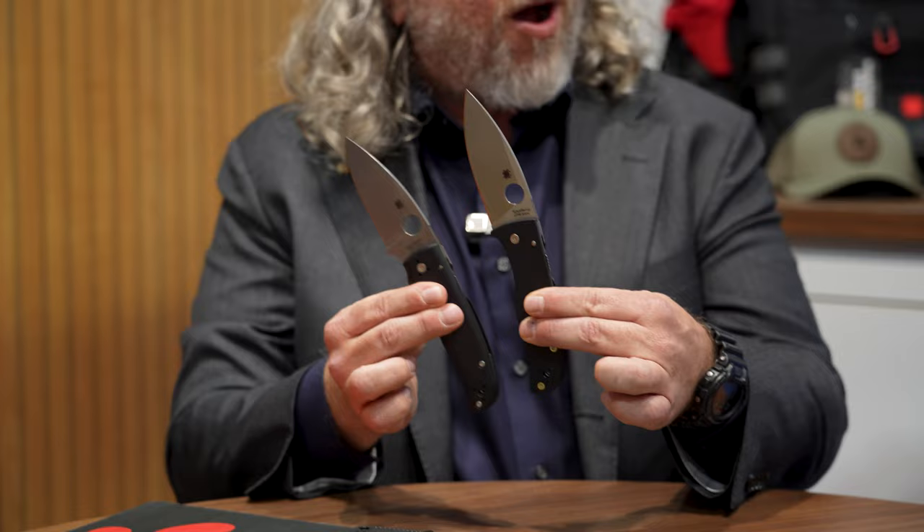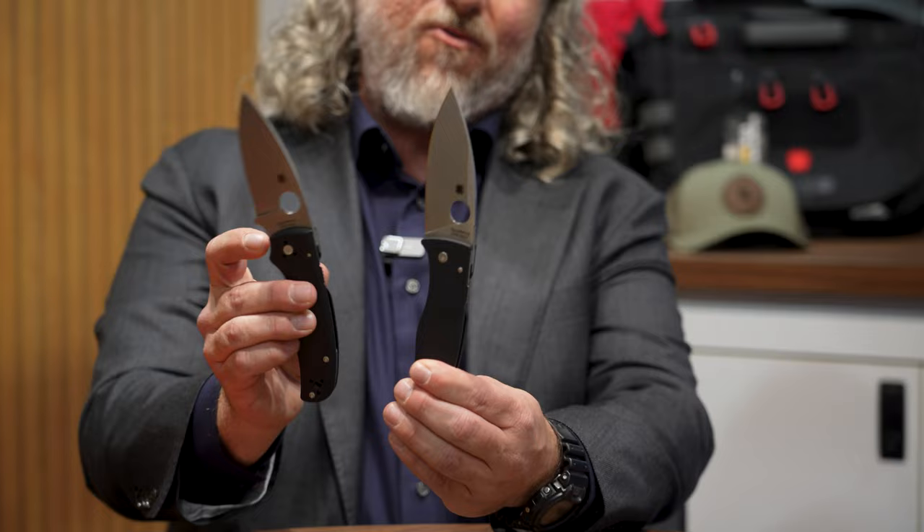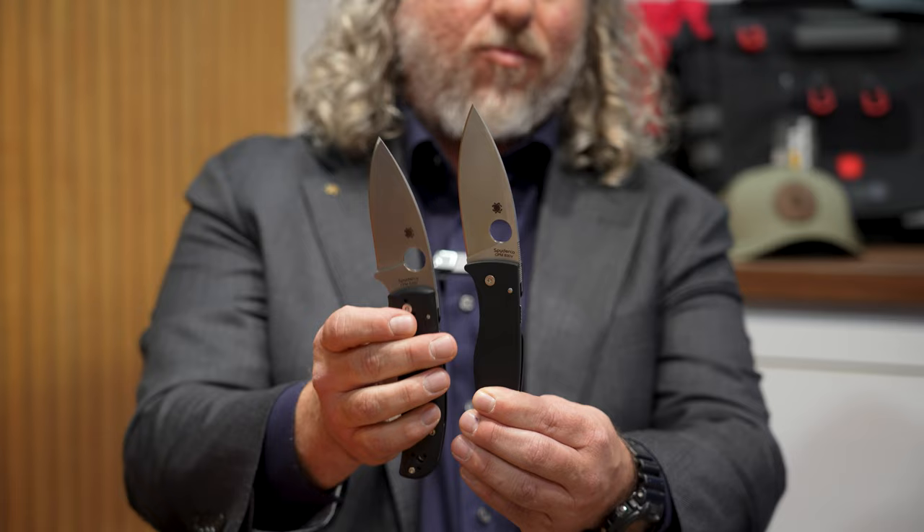One of the first things I like to show off is the new Bodacious. This was on the cover of our last reveal. I like to show it with the Shaman, because a lot of people know the Shaman — it's been a more popular product for us. The Bodacious is the brother to the Shaman; you can see the similarity in the design. With the Bodacious you're getting no four-finger choil, so the guard goes all the way up and the edge comes all the way back, so you get more cutting.